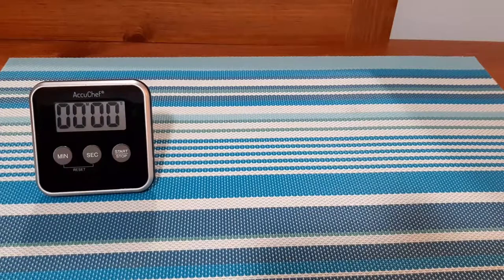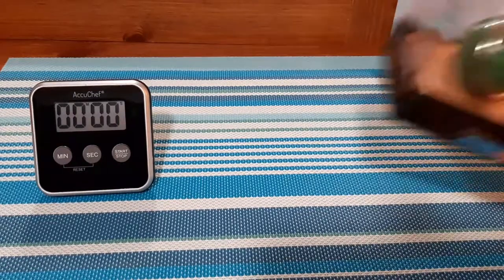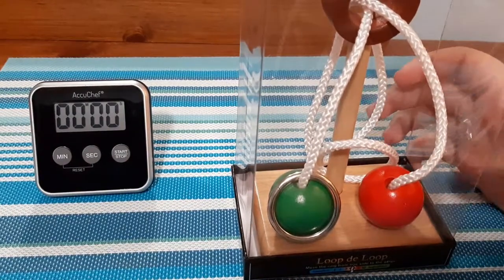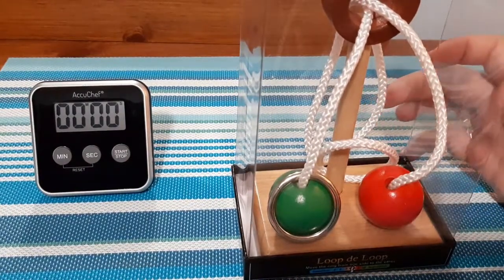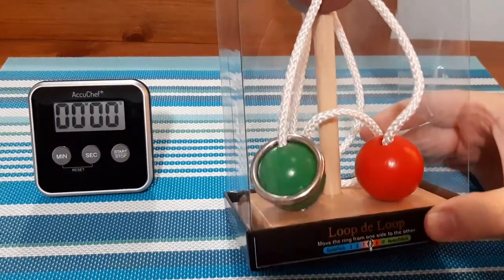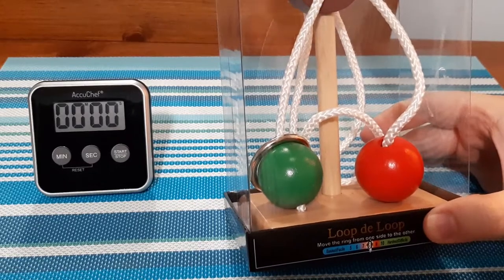What's up everyone? Takedown here. Welcome back to another puzzle video. Today we have the old loop-de-loop. Now this one here is about 10 to 15 years old. A lot of people have done this before. I've never seen it, I've never attempted it, and I wanted to check it out.